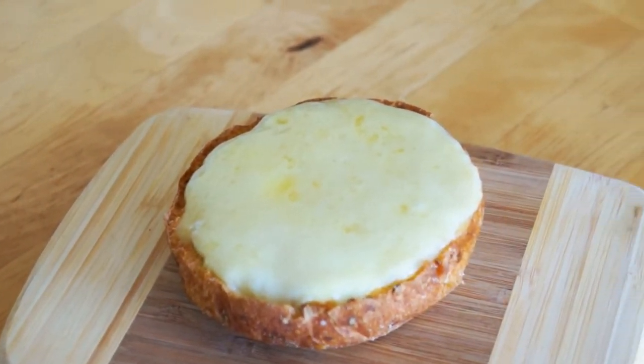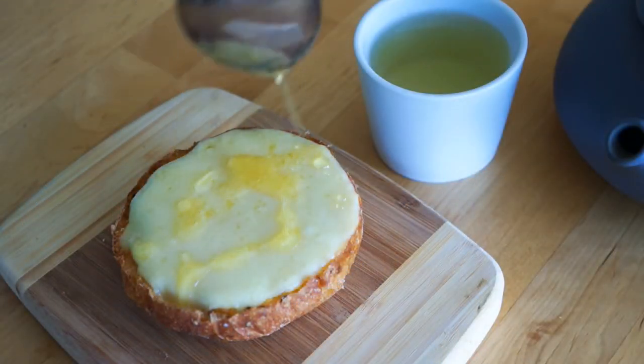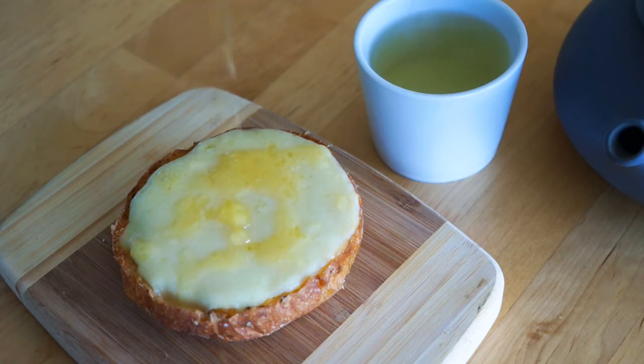If you want to make it extra shiny, you can add some melted honey on top. Some of you might be like 'blah' and others might be like 'yeah,' but let me tell you — honey makes you feel extra fancy.